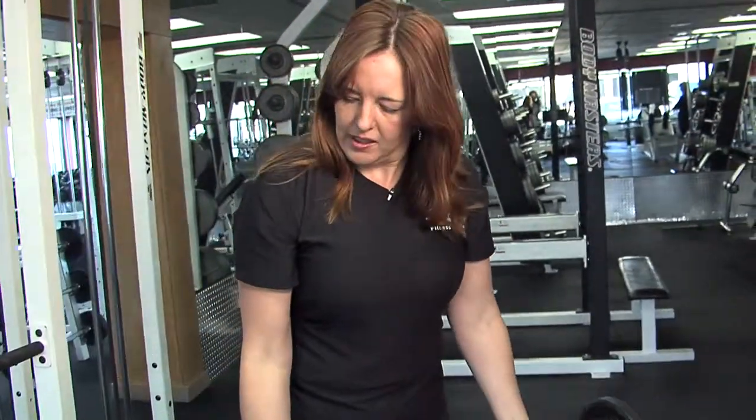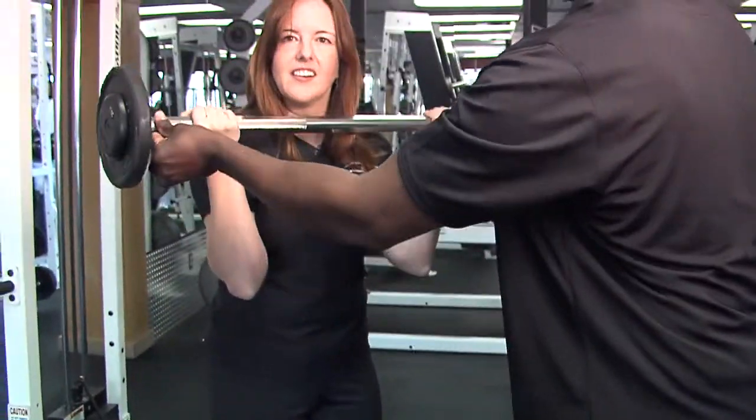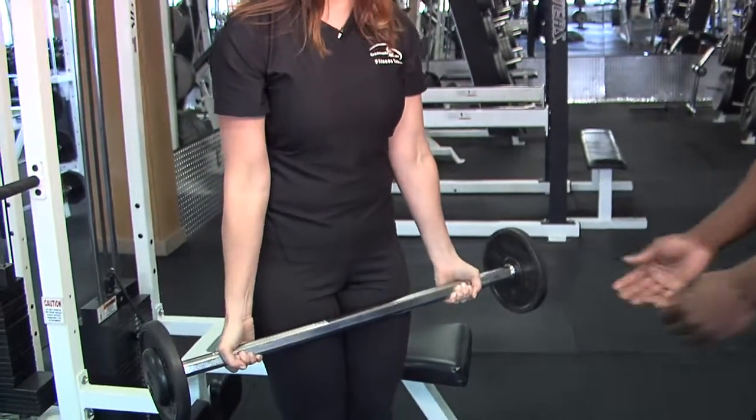If you get to a point where you want to increase your strength on biceps but you can't lift it — it's too heavy — you can have a partner help you with the lifting phase, and lower it yourself for the last two or three reps.